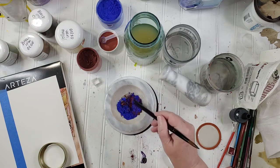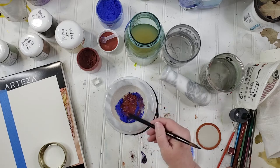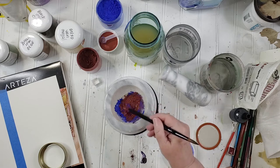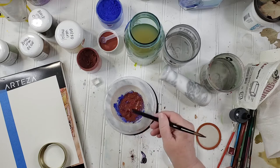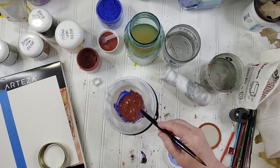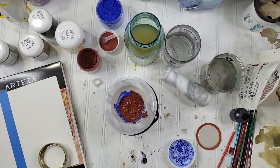When I was a hairdresser, this is what we did — a lot of playing around with color, and it was so fun. I also took a lot of art classes so I kind of know my way around color. But it's different obviously with pigments, because I am not seeing purple whatsoever in this.